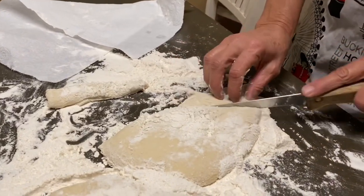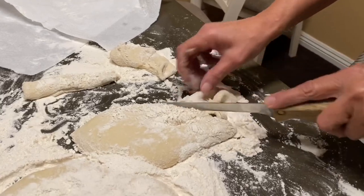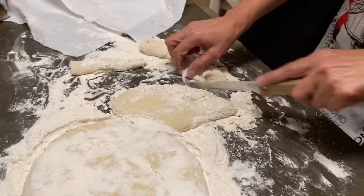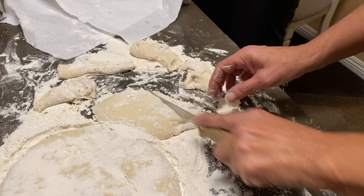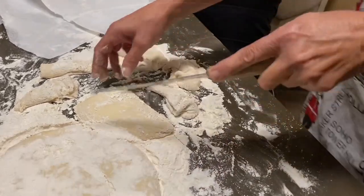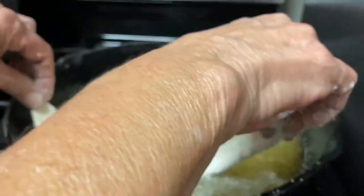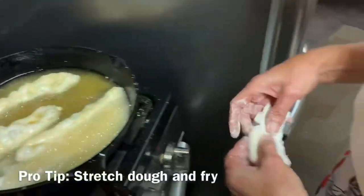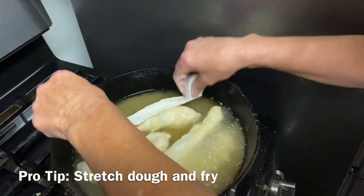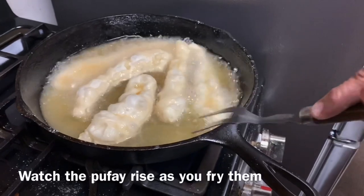We are going to make some long strips for the soup bowl. But you could make them quarterly — any shape you want. But I found out for soup, this is the best way.